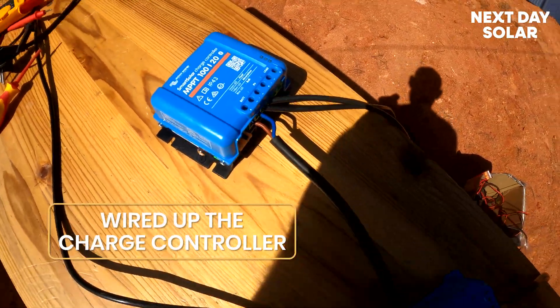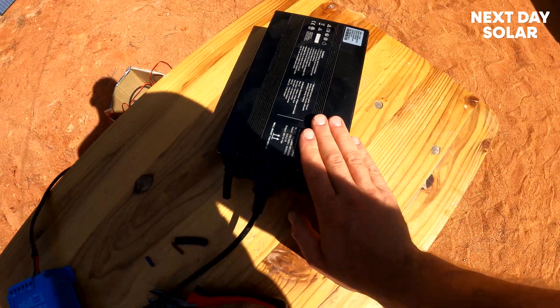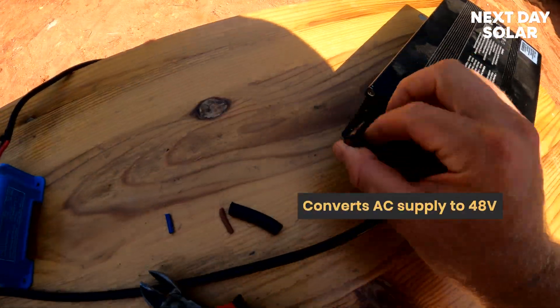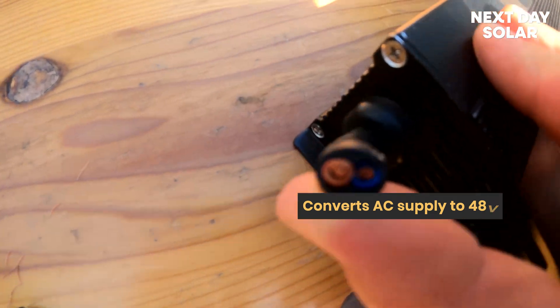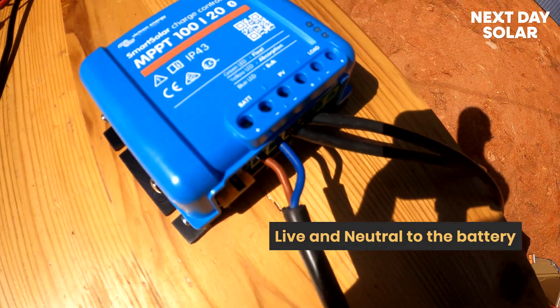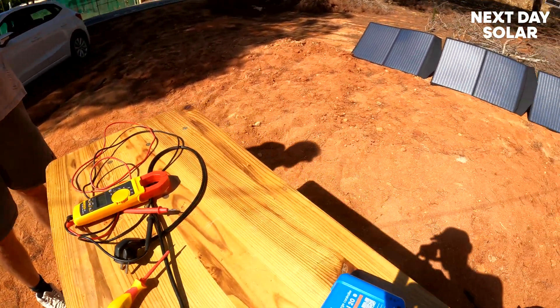So we've just wired up our charge controller. This is the charger that a certain branded bike comes with. It takes an AC supply from the grid and converts it down to 48 volts — you've just got live and neutral out. We've taken that live and neutral to the battery and we're going to plug this into our four solar panels and see if the bike will take a charge.